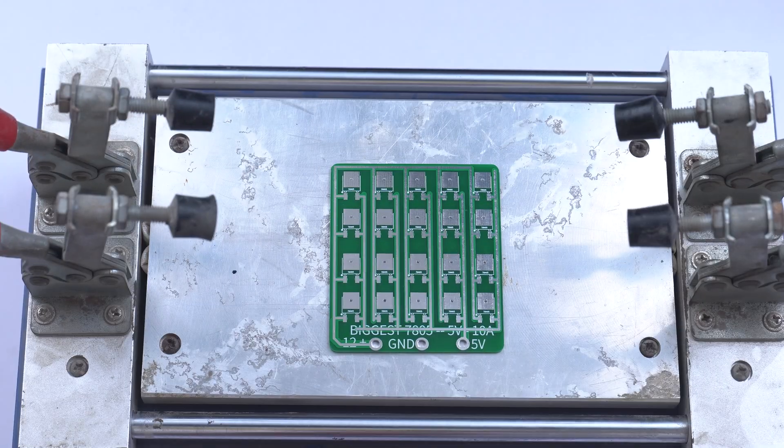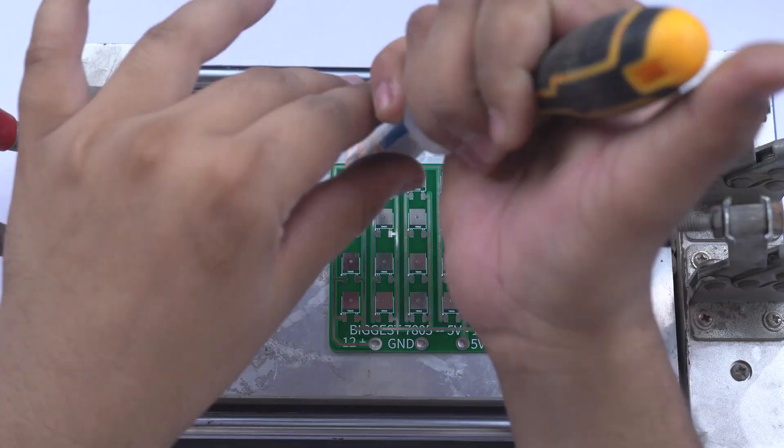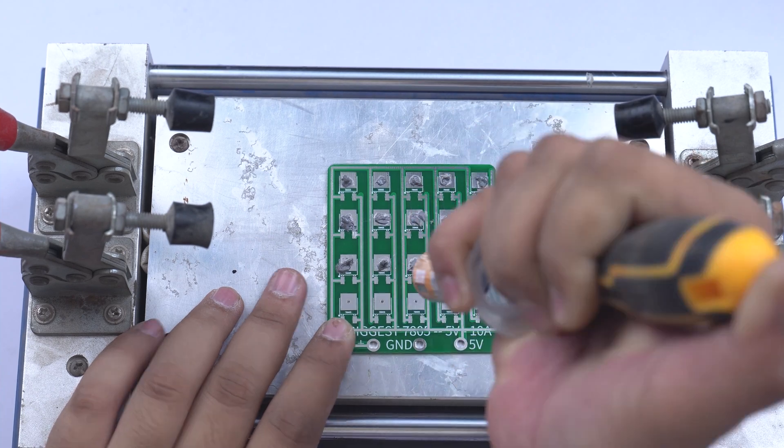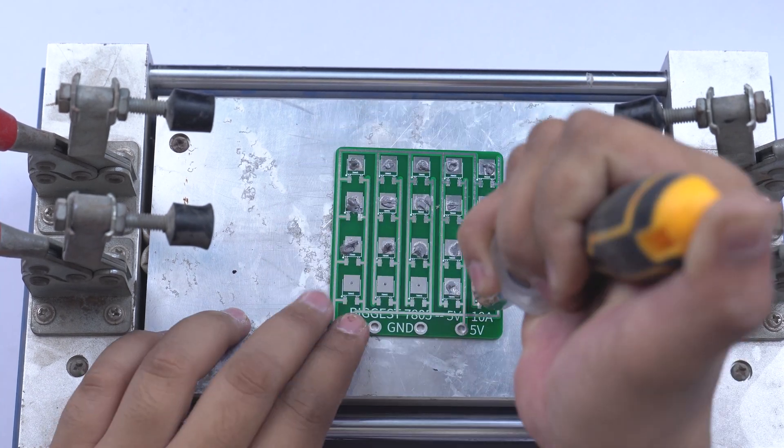I use liquid solder paste — the best approach is to apply it and then place the board on a heated plate. This will work automatically so that many components can be soldered at once in a fixed unit.